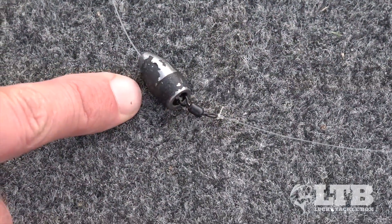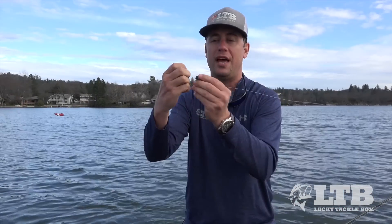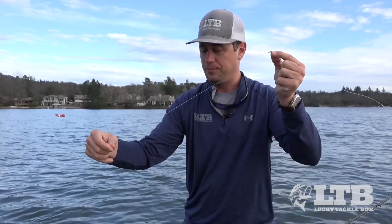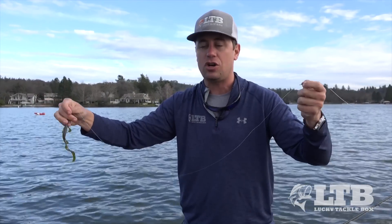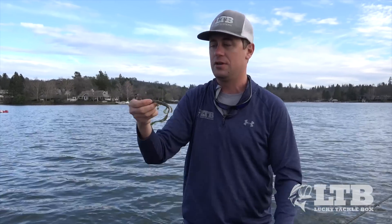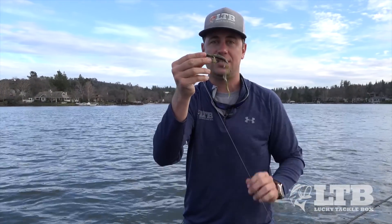For the Carolina rig, I go with about a three-eighths to one-half ounce bullet weight. Sometimes I'll add a bead if I'm fishing dingy water — when the bead bangs up against the weight it'll make noise and bring those fish in. Then I add a swivel to reduce line twist, followed by a leader anywhere from 18 to 36 inches depending on the bottom. Hard gravel bottom gets a shorter 18-inch leader; mud or heavy grass gets a longer leader so the bait stays up above the cover. Then I use a two to three-aught wide gap worm hook, rigged weedless.